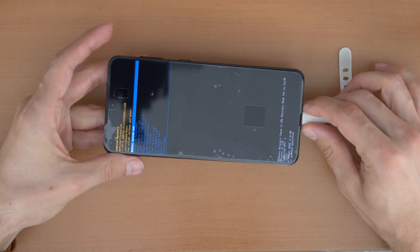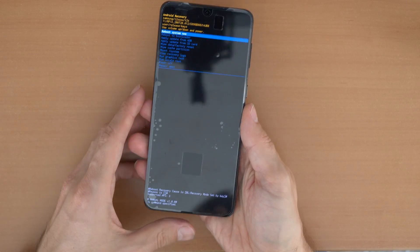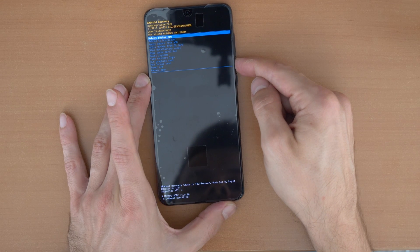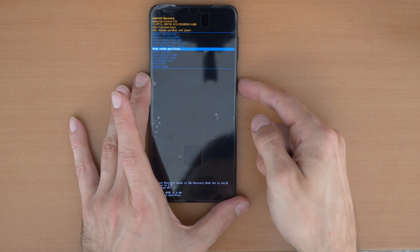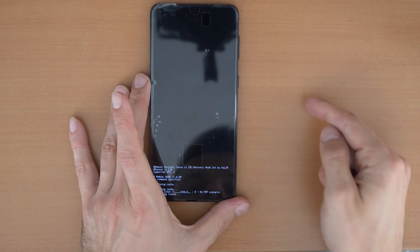You can now disconnect the phone. We are in the recovery menu. Use the side buttons to navigate the menu. Go to 'Wipe Cache Partition' first, click the power button to confirm, then go down to 'Yes' and confirm again.